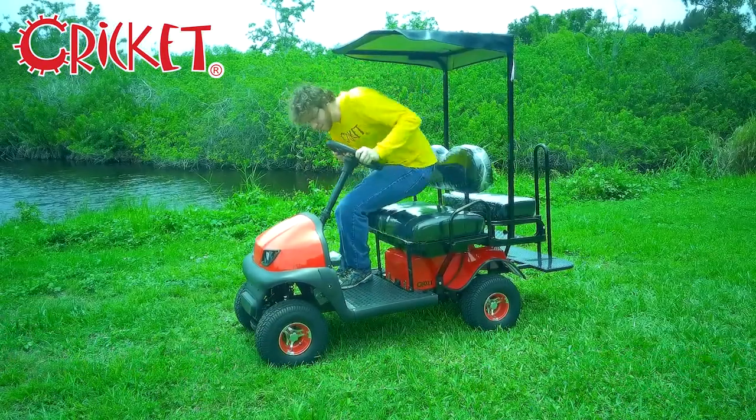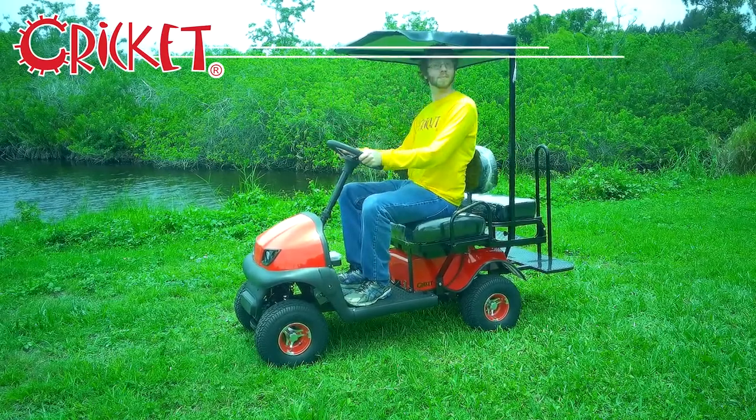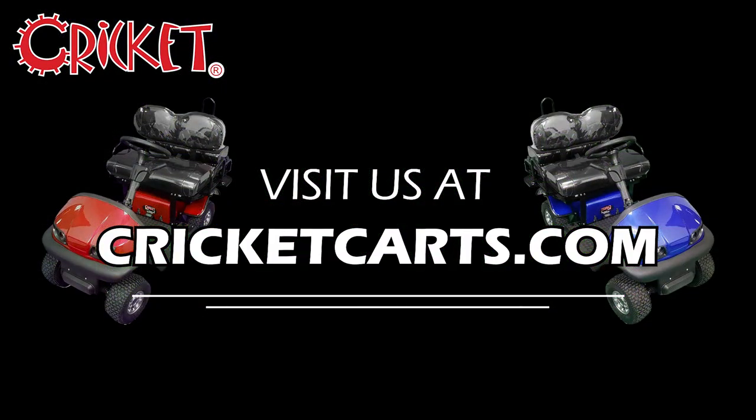After that, your Bimini Top is ready to keep you out of the sun. To learn more, or to find a Cricut Cart dealer near you, check us out at cricketcarts.com. Like and subscribe, and thanks for stopping by.